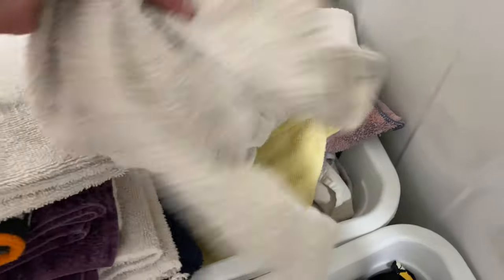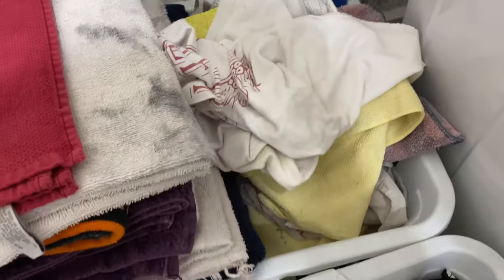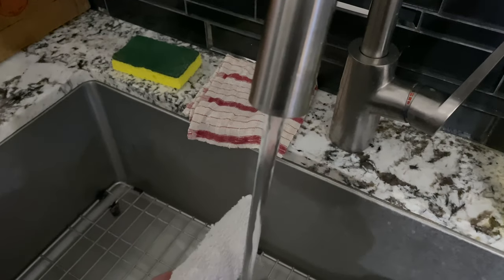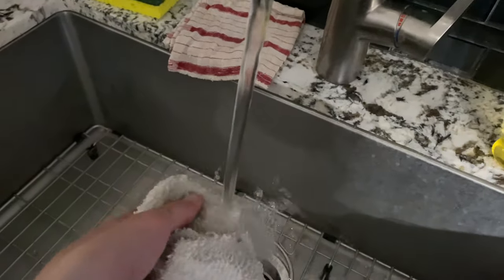My tip at number eight is that you can actually go in and use a wet rag if there's something that is really, really hard to get, because that's probably the best bet. A Swiffer and a microfiber cloth can only go so far.